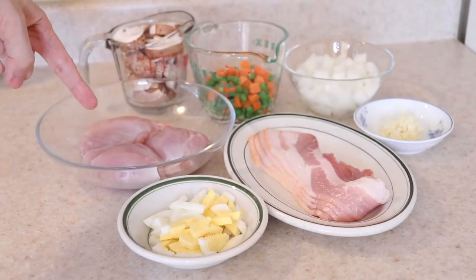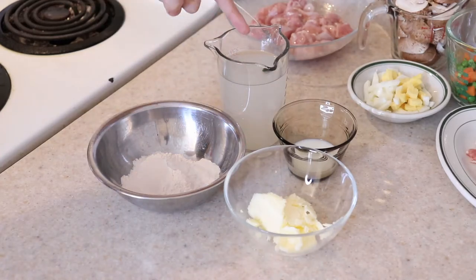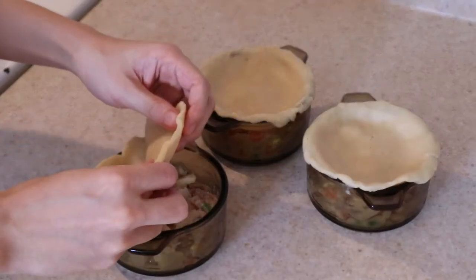You'll need some chicken and other proteins, vegetables of choice, some pantry staples, chicken stock, and some pie crust to make this.